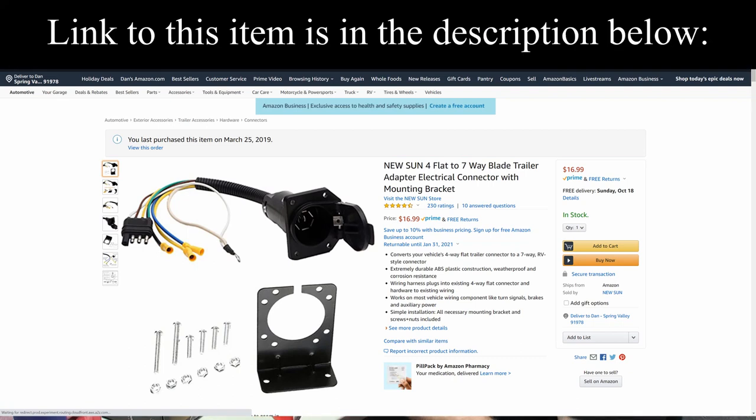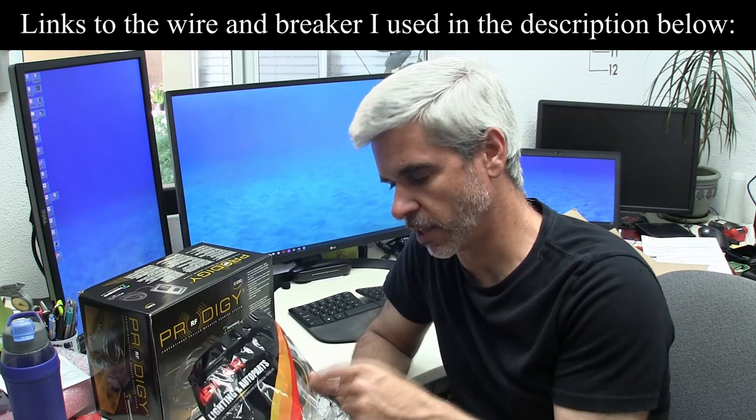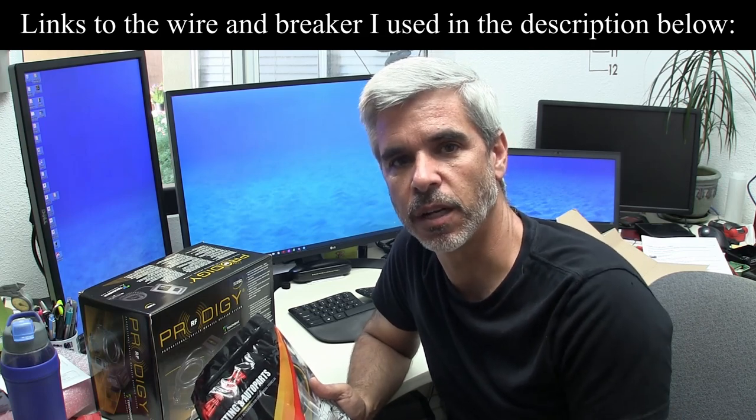Now to install this, the other key thing we have to do is we have to add a power connection, and this needs to be something that can charge the battery on the trailer — that's a 30-amp cable. So we have a wire that's appropriate for that, and we have a breaker, and we're going to have to run a wire from the hitch where this connector is going all the way up to the battery through a breaker that we have to add ourselves. Unfortunately, the Highlander does not have any of this wiring pre-installed or available, so we're going to have to run this wire ourselves.